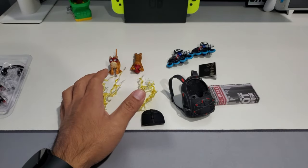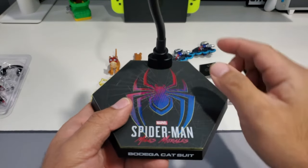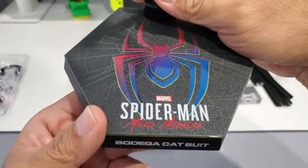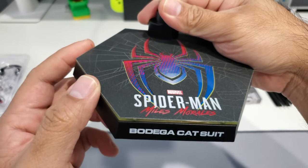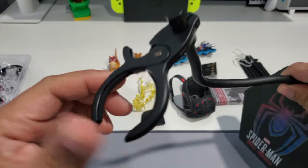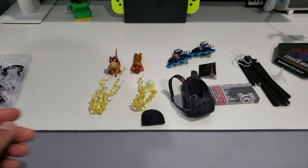The last thing in the main carton is the obligatory stand. I don't love that it's not a screw-on type — you have to press it in and it seems very tough to take out. But I do love the matte material. It reads 'Bodega Cat Suit,' there's some shine on the letters, and you get the clamp and bendy pole for posing.